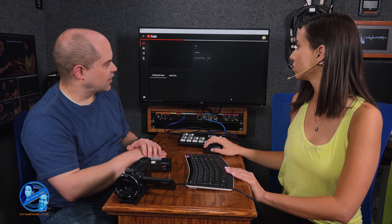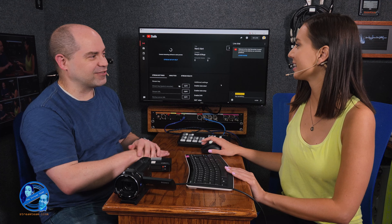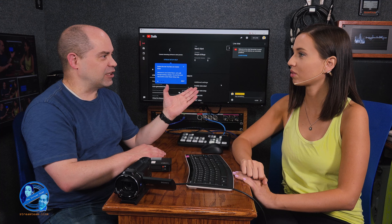We'll create the stream. Nothing is actually going out to the internet yet — that notification made me nervous, but the stream has been created. At this point YouTube is actually waiting for data from your encoder, but the encoder doesn't know anything about the YouTube channel yet.